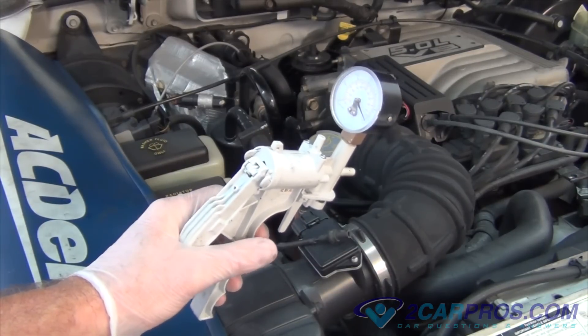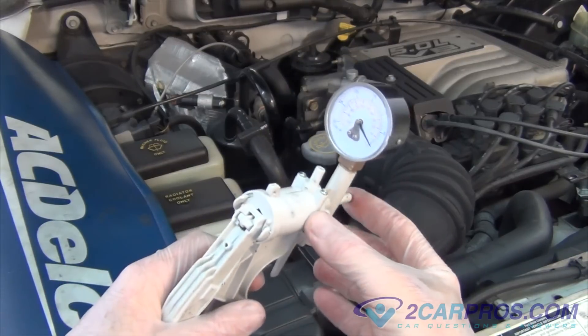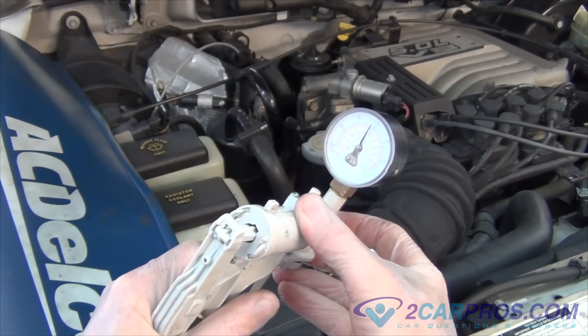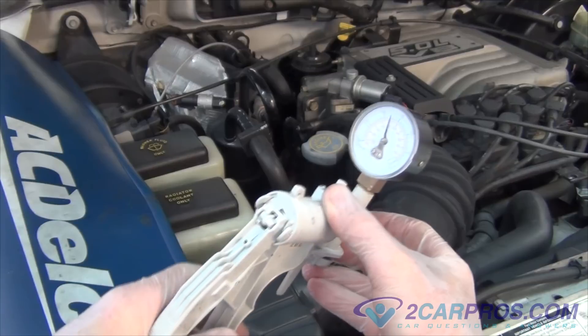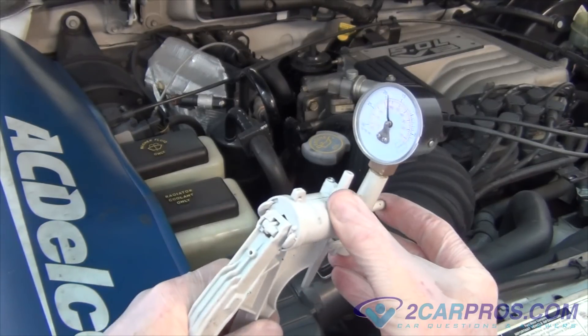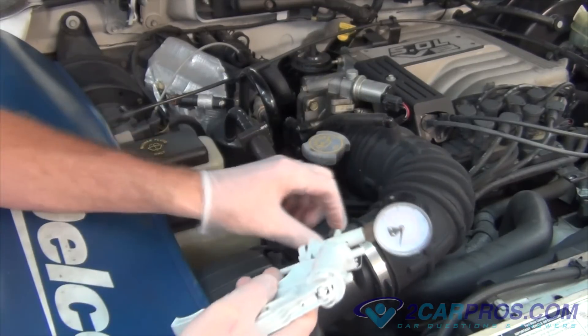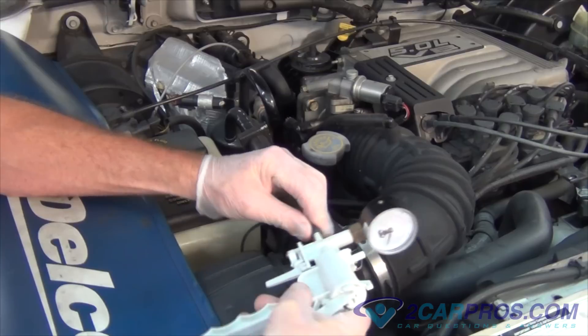A vacuum gauge or tester can be used to check an external system for additional leakage. This is done by disconnecting the vacuum tube from the vacuum source, the engine, and attaching it to the tester. Pump the tester and observe the vacuum. It should hold vacuum if the system is working properly. Please note that a small amount of seepage is completely normal.